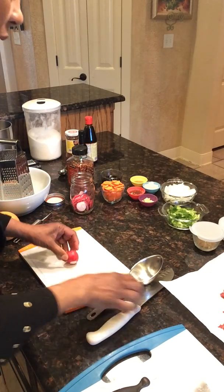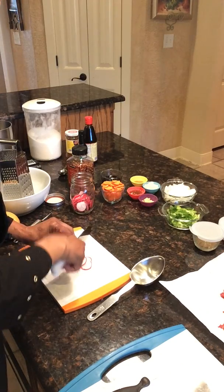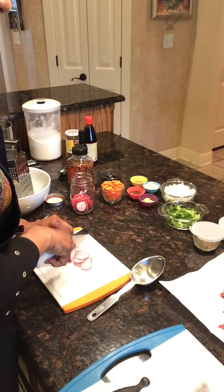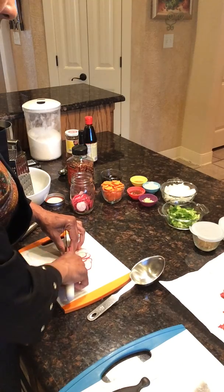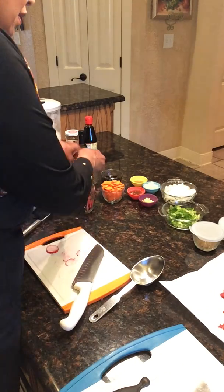I'll just put this one in too — it won't hurt. We'll have a little bit more radish. These are good pickled. Voila, there we go. Just a little extra — we'll put this in here.